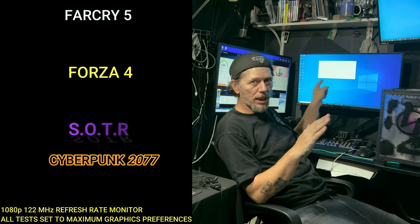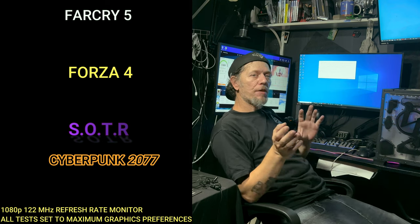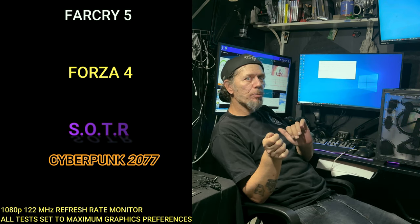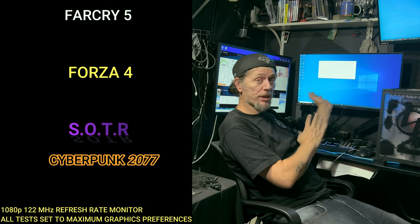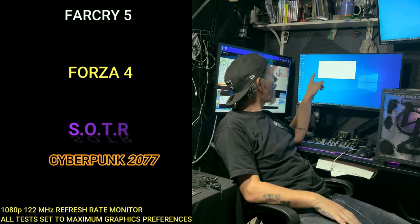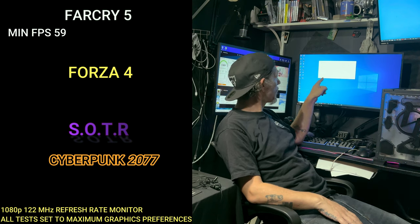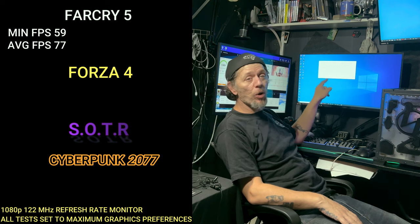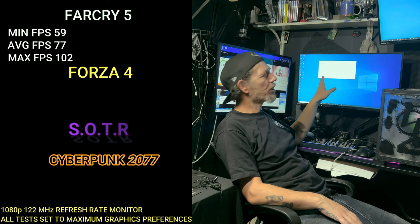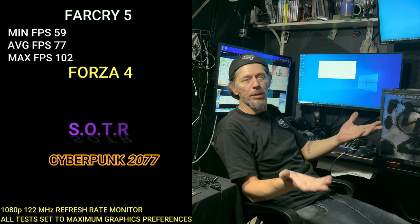Let's start with Far Cry 5. All these tests I put to the highest quality possible, so you can see that if you finesse the graphics a little — some highs here, some mediums there — and turn up the dial in MSI Afterburner, you're going to get better performance. In the overclock position at ultra quality, Far Cry 5 got a minimum of 59 FPS, average of 77, and a max of 102. The min and max are pretty far apart, so you'll see some dips, but changing the quality will bring that a lot closer together and it'll play a lot nicer.